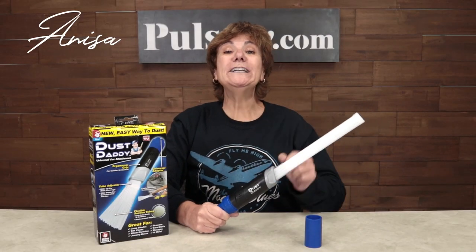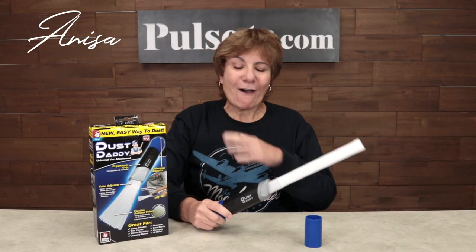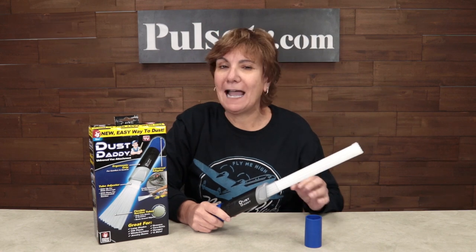Hey, it's Anissa bringing you a real deal on the Dust Daddy. Now I've wanted this for a long time but there was no way I was gonna pay the high TV price. Well now we have a great price, but what does this do? Let's take a look at the TV commercial.